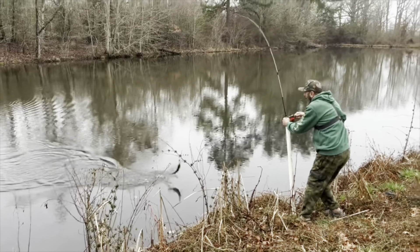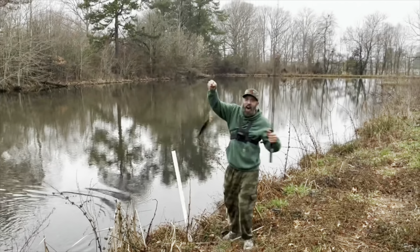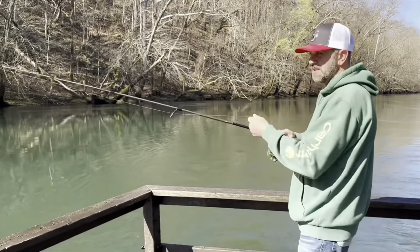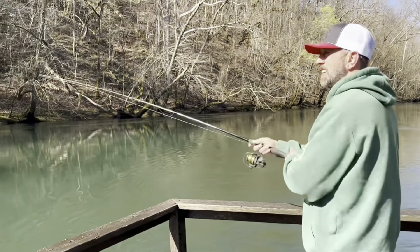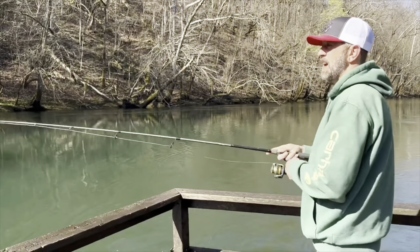The challenge is to catch a fish one-handed, throwing these small spinner jig heads, throwing it ahead of us and letting it just drift past us.